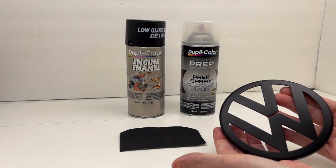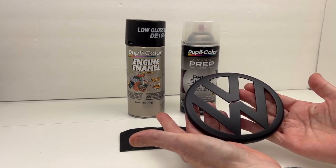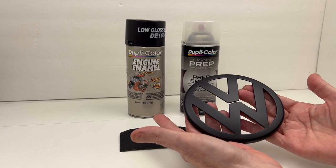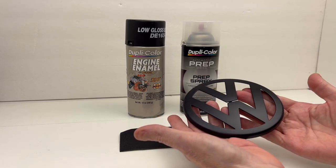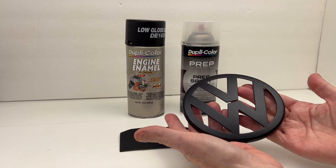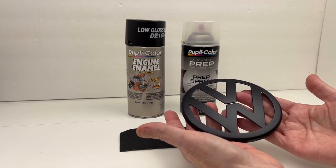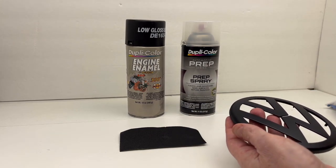This is the emblem and how it turned out. I'm happy with the finish. The Dupli-color laid out really well — I got good even coverage, there was no splotches, no fish eyes, nothing like that. Really happy with that.